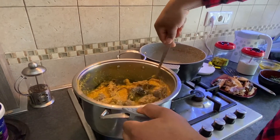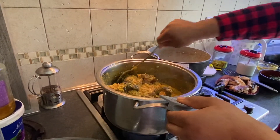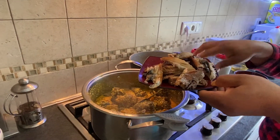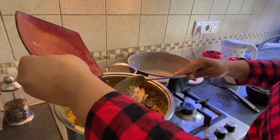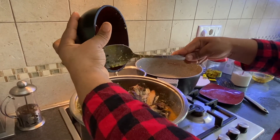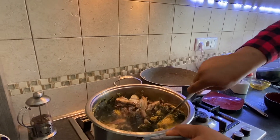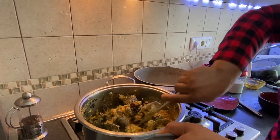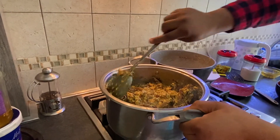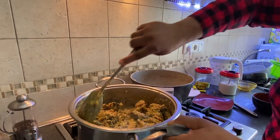We add the meat to the side. This is delicious, guys. I have my tilapia — I've already grilled it and removed the bones. This is the okazi going in now. This is so sweet.